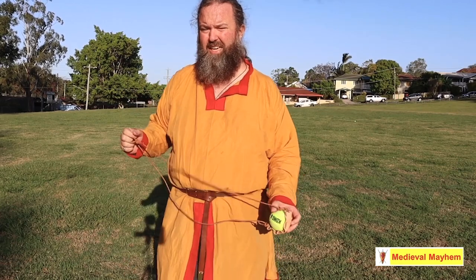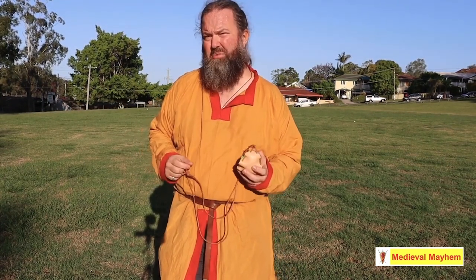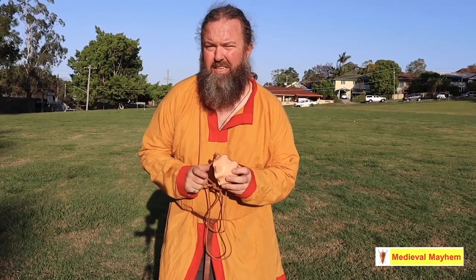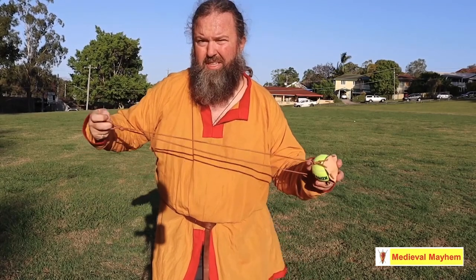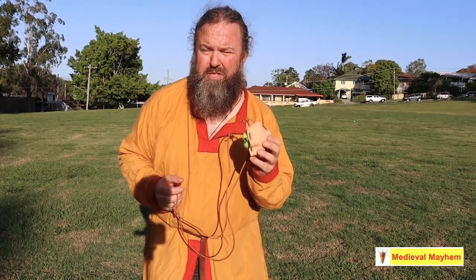This is a Balearic sling, named after the famed Greek mercenaries from the Balearic Islands. It's an ancient weapon. The pouch is very easy to construct. It consists of three parts: two strings of equal lengths — one has a cord at the end, the other a knot — and a simple leather pouch. I made mine from scrap leather.